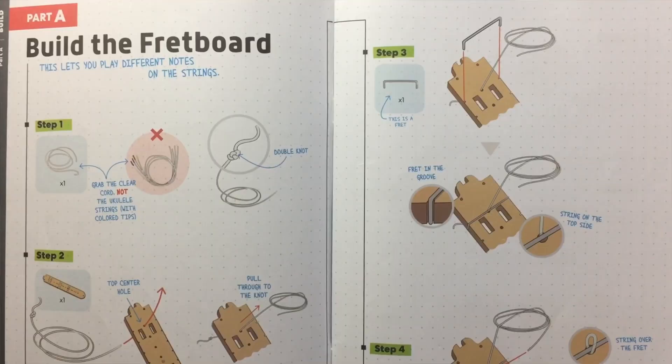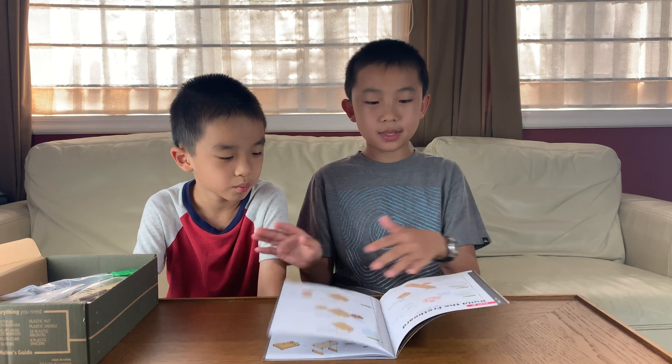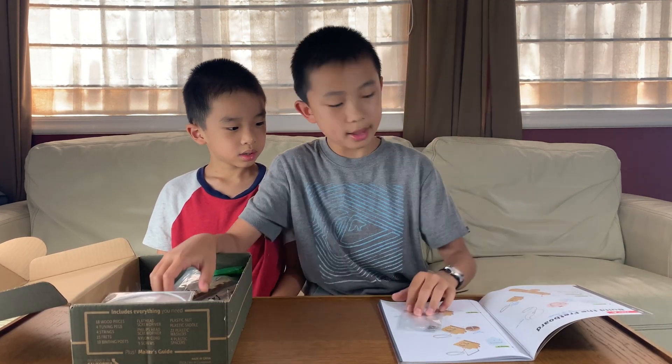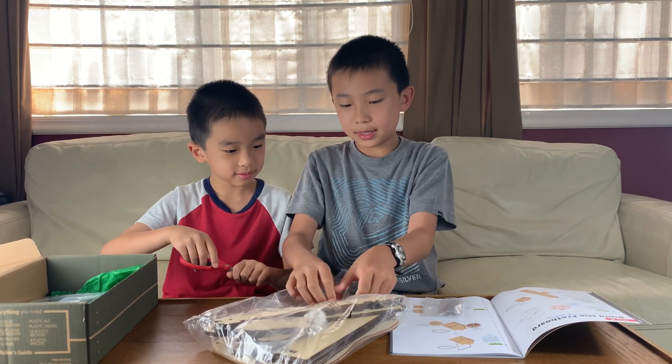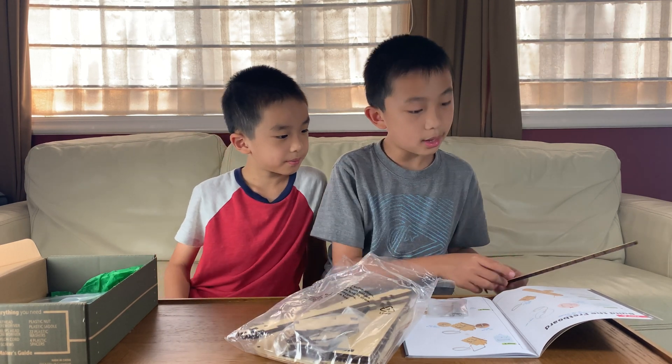Part A: build the fretboard. Part A is going to have eight steps. So for part A, it looks like we'll need this packet and a fretboard. I'm going to open the package of wooden pieces and then take out the fretboard. Yeah, this one — it matches.